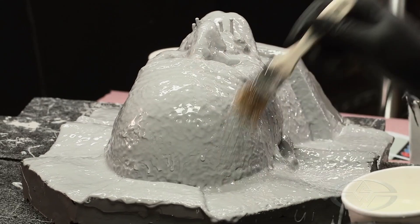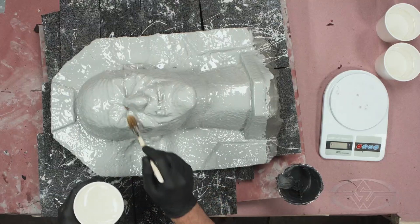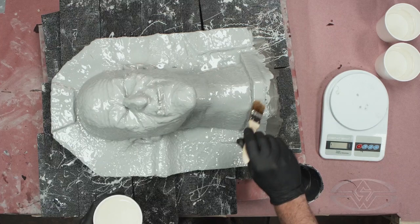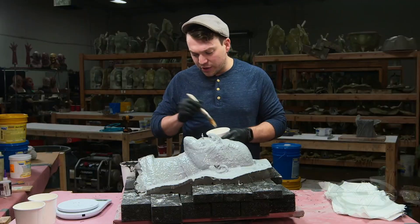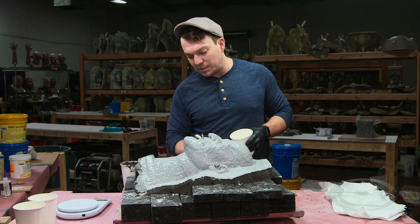The reason the epoxy goes down before plugging the nose holes and ear holes with the freeform putty is that it acts as a kind of primer. It helps avoid any type of trapped air when pressing the putty into those deep cavities.